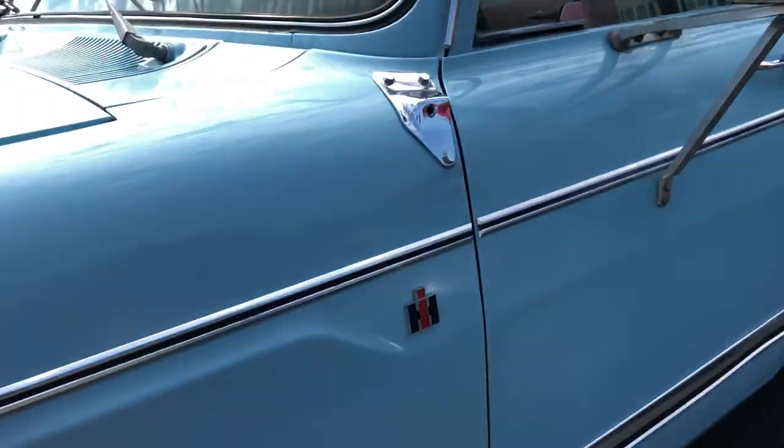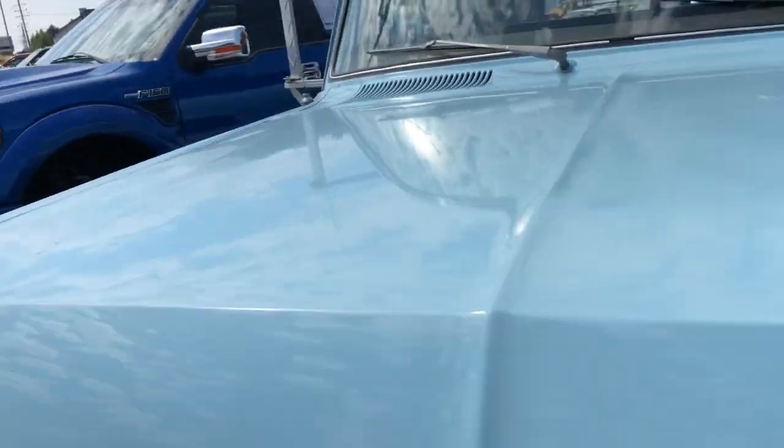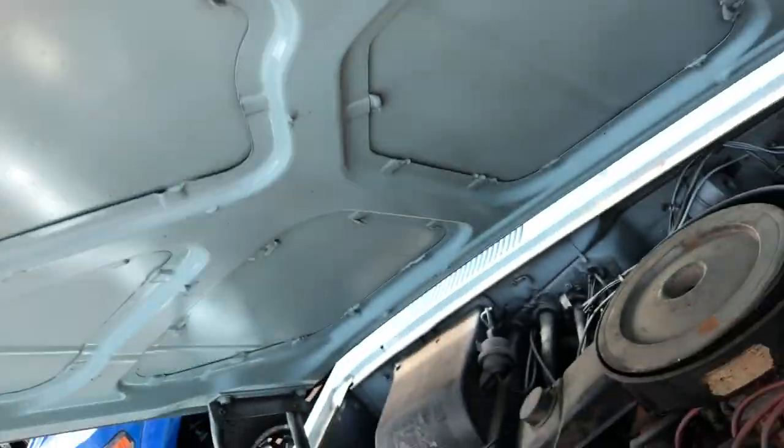We have had a lot of classics come in and everybody asked for tons and tons of pictures. Hopefully this video helps solidify a lot of your questions on this particular truck.